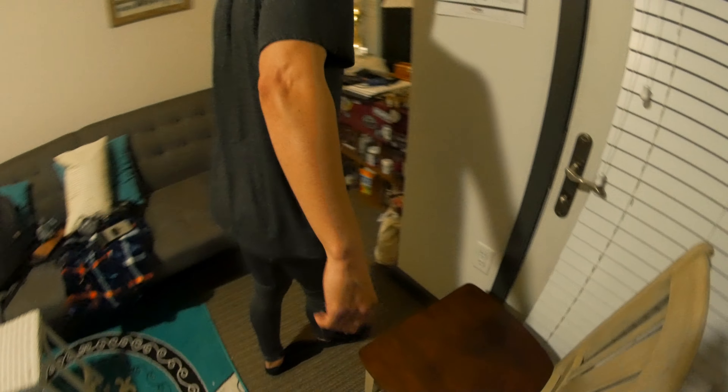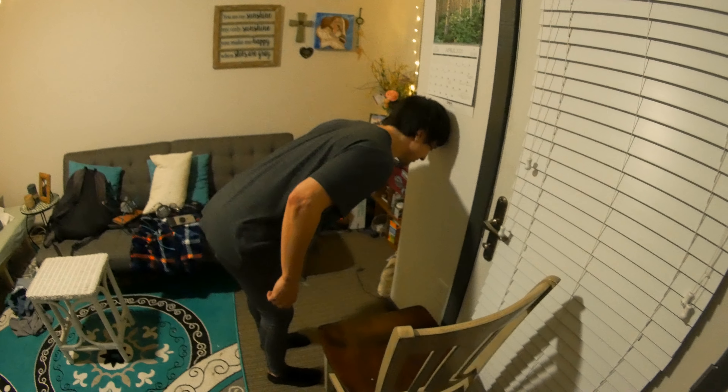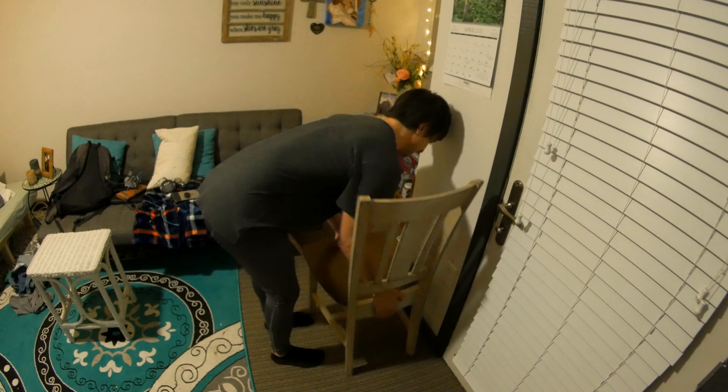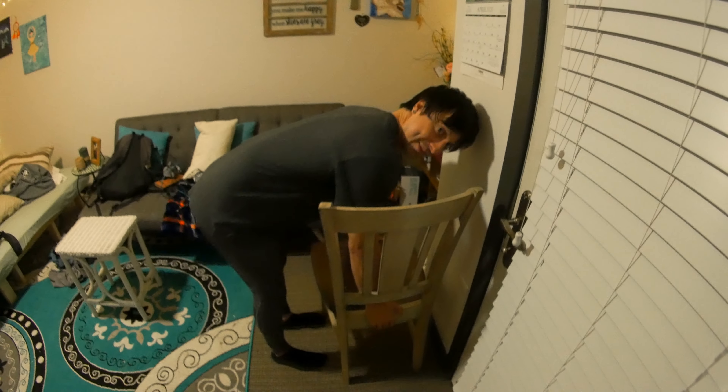Foot up against the thing. Yep. One. Two. Okay. Head up against the wall. Chair underneath. Pull to chest first? Chest first, and then stand up. Okay, so does my head have to touch the wall the whole time? Yes, yes.